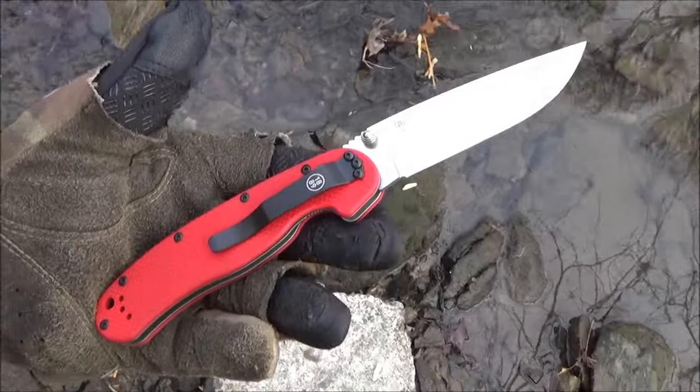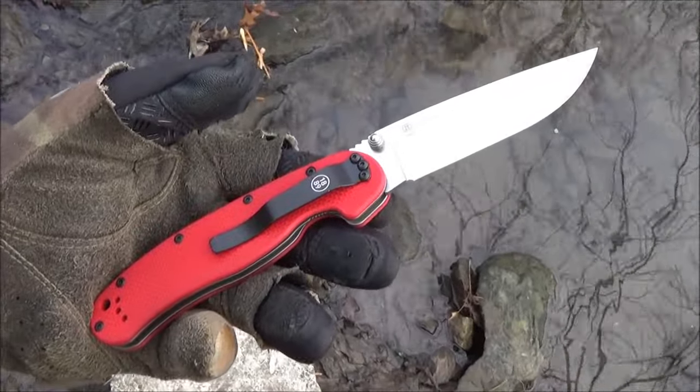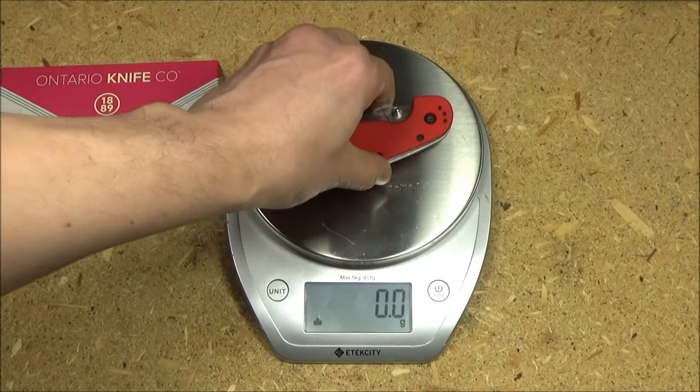That is a beauty. This is probably my favorite version of this whole series of folders. They saved the best for last — I'm definitely glad that I picked this up.